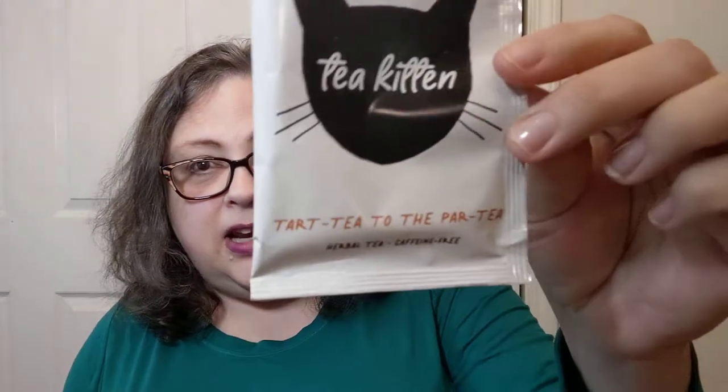This one is by Tea Kitten — Tart Tea to the Party — and I love this. It's from October; I'm always a little behind on something. They give you instructions for each tea. It says one and a half teaspoons per eight ounces of water. I don't own a mug that small, so I got one of my smaller mugs, which is still bigger. That timer you just heard was for the ten minutes of steeping time.